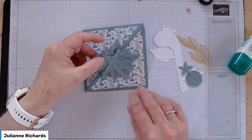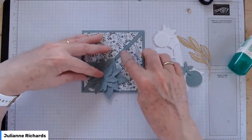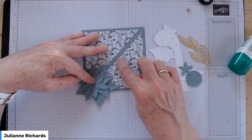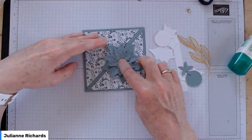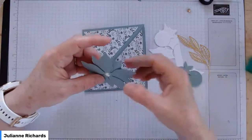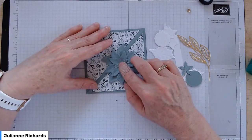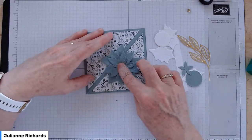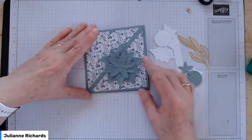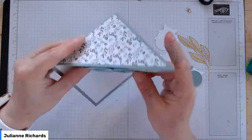We're going to pop this onto our card, central but with the center of the flower on the bottom panel — below the score mark. I've got a tiny bit of glue in the back centre and I'm just going to position that just below the score line, as central as you can top and bottom, so the distance from edge to edge is fundamentally the same. Check that when you open it up, it's not glued to the top triangle — just glued to the bottom.